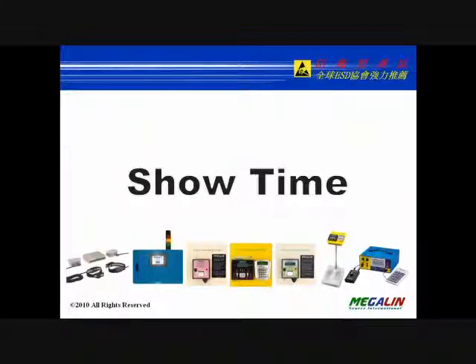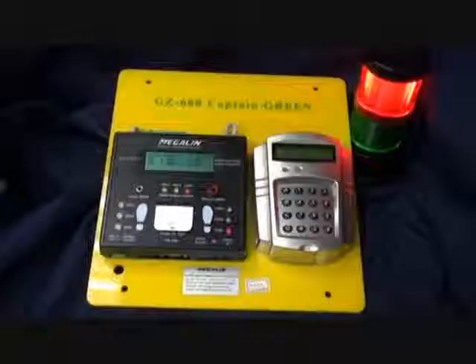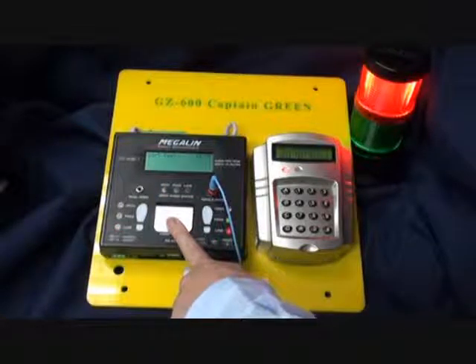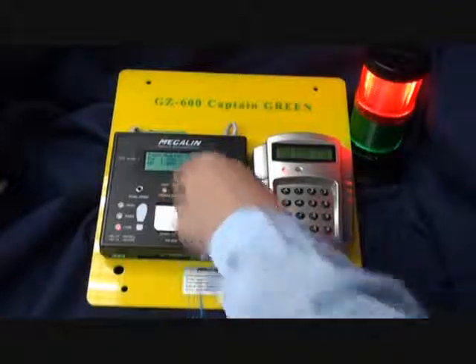Operation Steps: With wrist strap and footwear, step on the dual-independent footplate, plug the wrist strap into the jack, read your ID card through the card reader, then press and hold the metal plane for 2 seconds or until the test results are displayed on the LCD and LED.